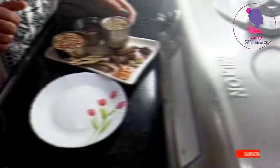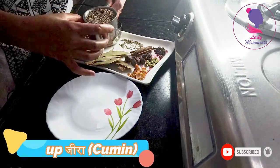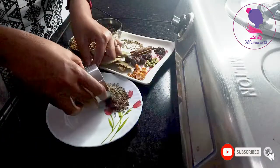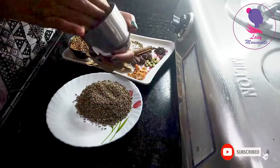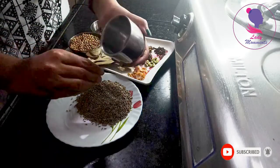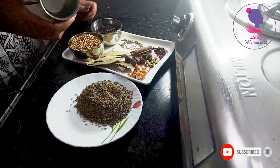We'll start with jeera. We will take a cup of jeera. It helps with digestive problems — it aids good digestion.